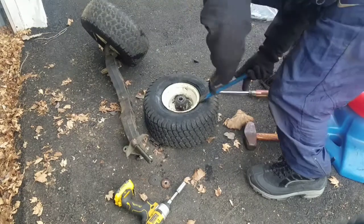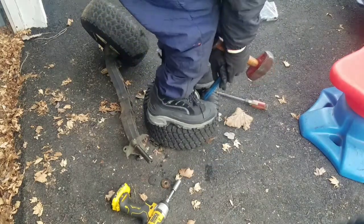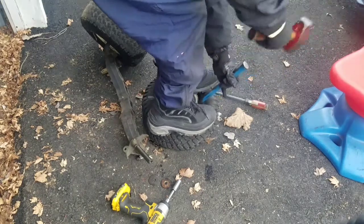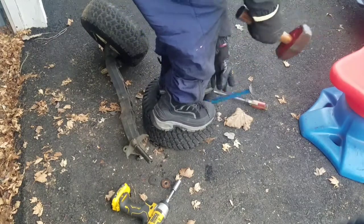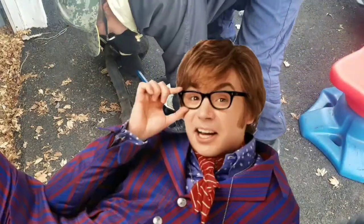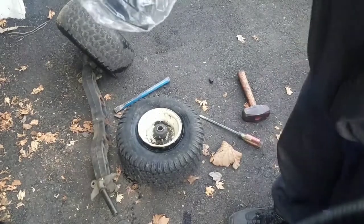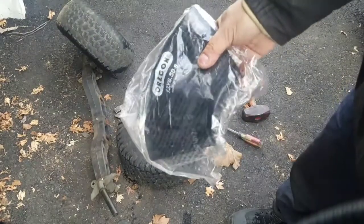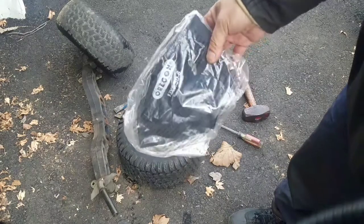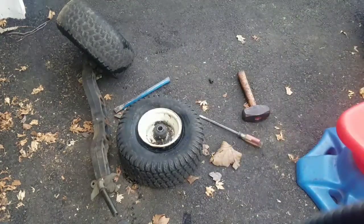Then you shove this one in there and step on it like this — remember I am 165 pounds. Yeah baby, yeah! Got this new inner tube — it's one of the last of the supplies I got from my friends over at propartsdirect.net, who apparently has dropped me as a sponsor because they haven't sent me stuff in months. It's a 13 by 6.5 by 6. My battery's running out so I'm just going to time-lapse it until it does.